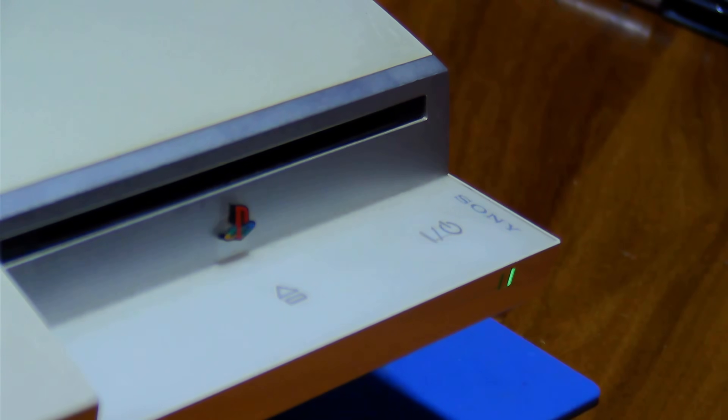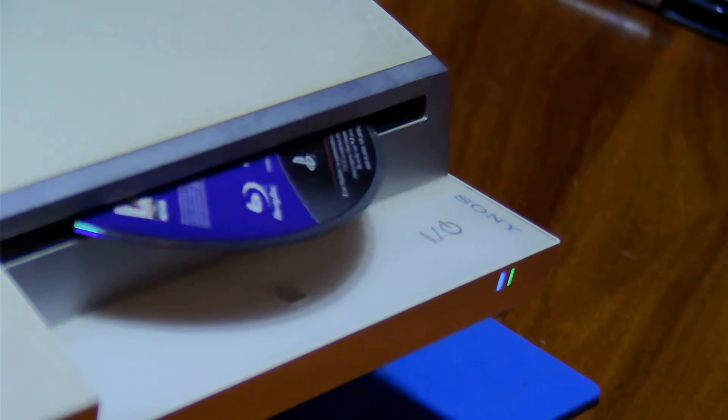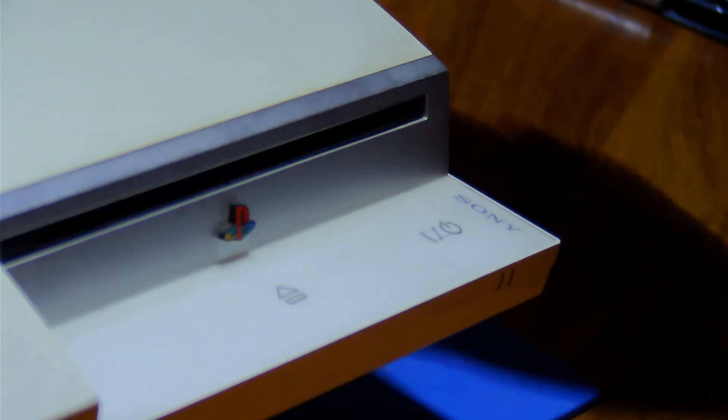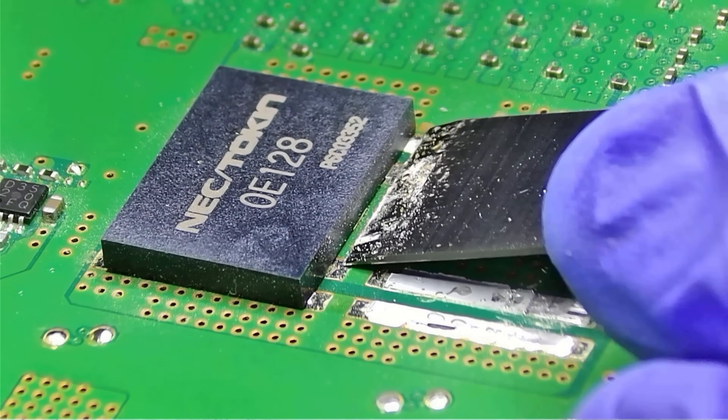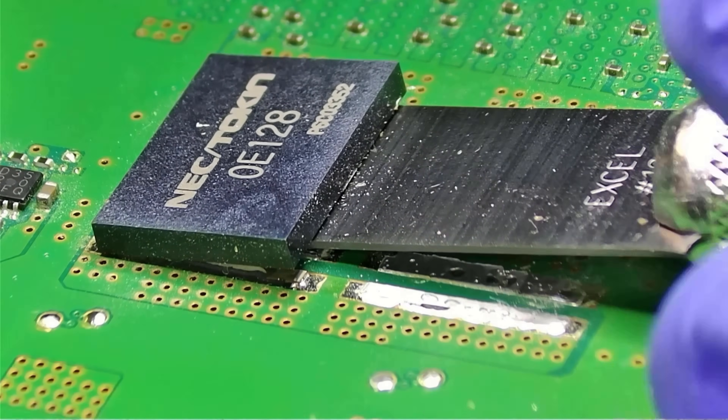The yellow light of death is what you see when a PlayStation 3 encounters a general hardware fault. Could be a blown fuse, dead power supply, or a fried GPU. But in this video, I'm focusing on another main culprit: bad capacitors.